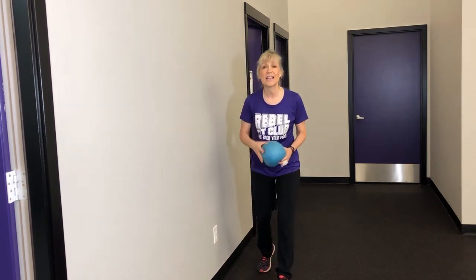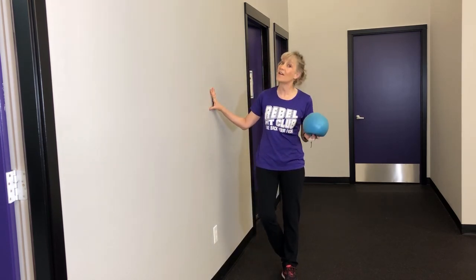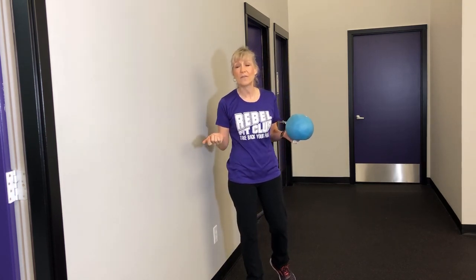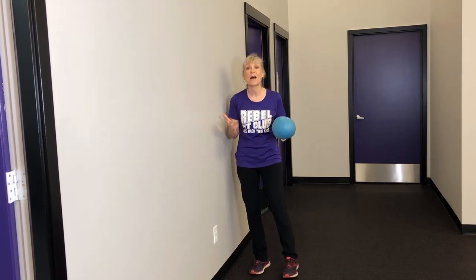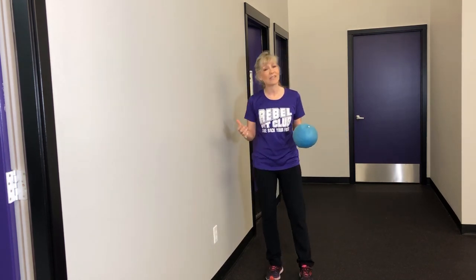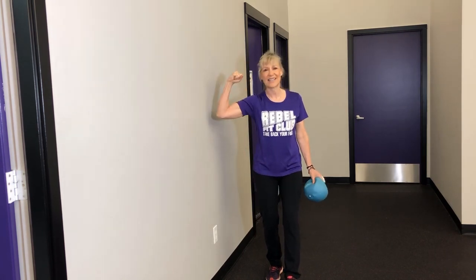Thank you so much for watching. If you like this video, hit the subscribe button and go to my website at rebelfitclub.com — there's a place where you can subscribe to articles and videos that come to you every Monday morning. Also contact me, Kimberly, at rebelfitclub.com. I can answer any questions you may have about exercise and how it can help you with your posture or your Parkinson's. We love exercise, we believe in it. Thank you so much for listening — and as always, there's hope, go forth and conquer.